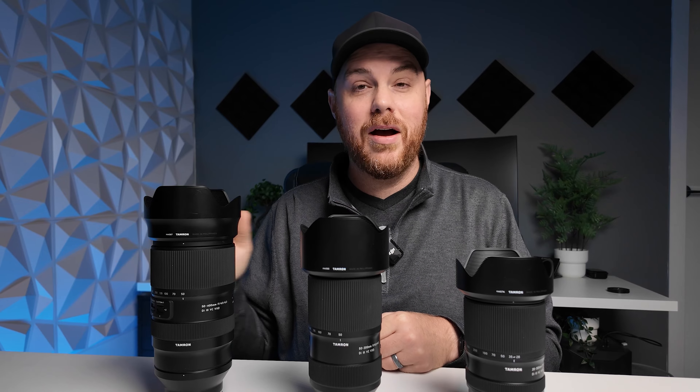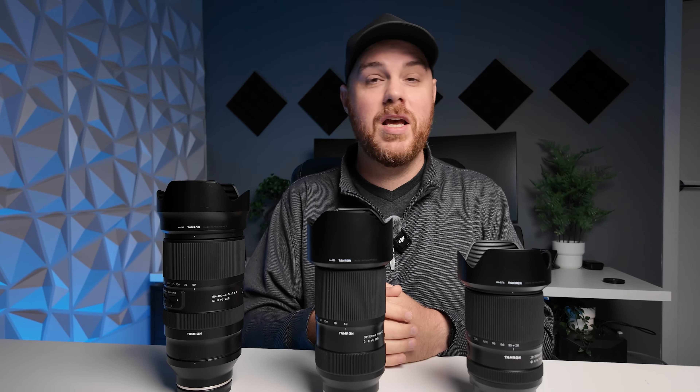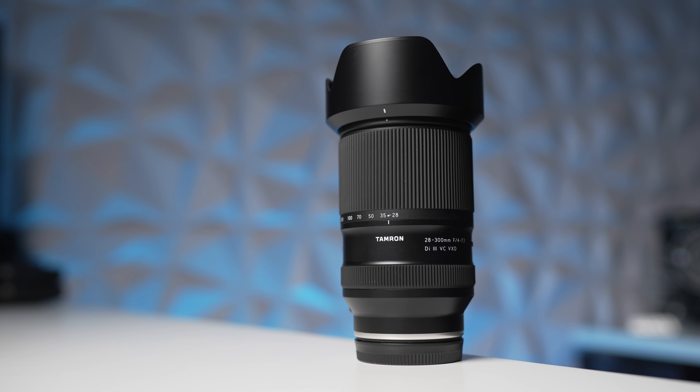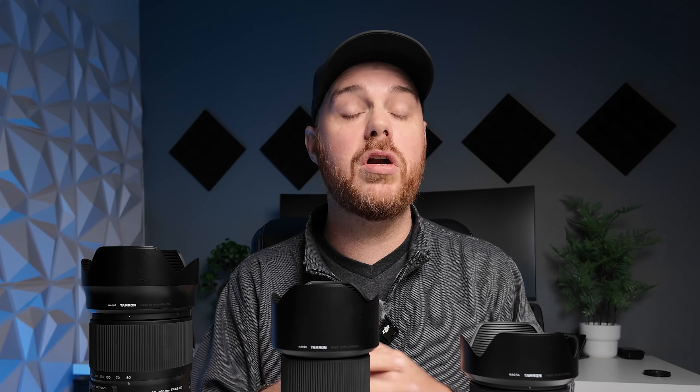Overall I think this is going to be another winner. If you don't do a lot of low-light photography or don't need a fast aperture lens, this will be great for traveling or for someone who doesn't want a big heavy lens while shooting wildlife, on excursions, or backpacking. Drop any questions in the comments that you want answered in my full in-depth review — I'll do my best to answer them or include them in the upcoming video.